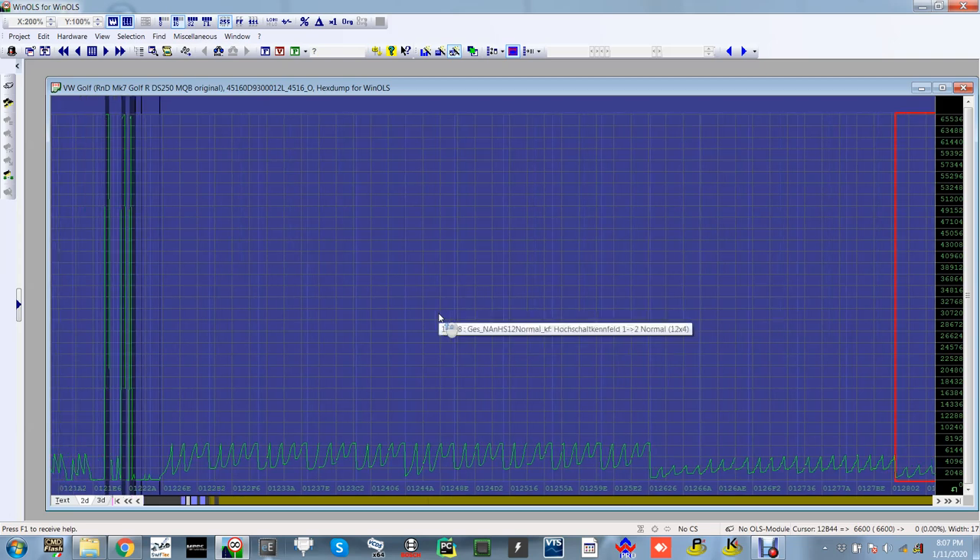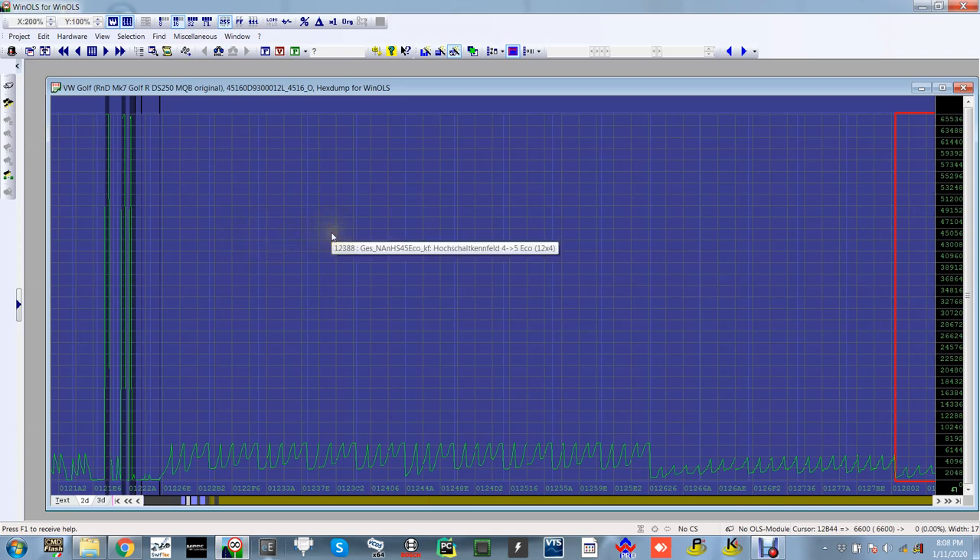Here we have the shift points map. This is the map for the shift point from first to second in eco mode, second to third, third to fourth, fourth to fifth, fifth to sixth, and then it switches over to normal mode — first to second, second to third, third to fourth — so all your modes are laid out in a map structure.